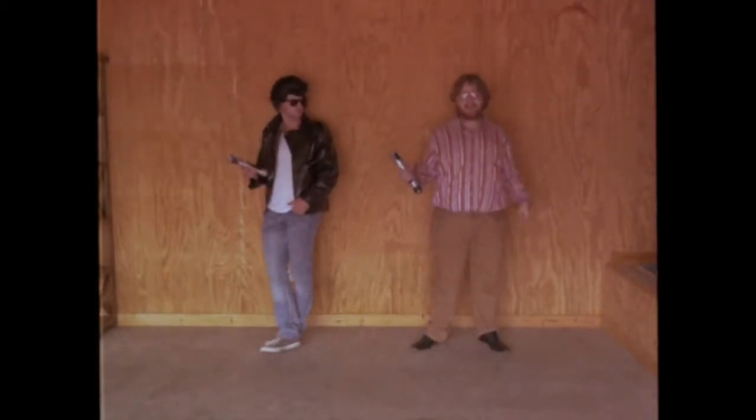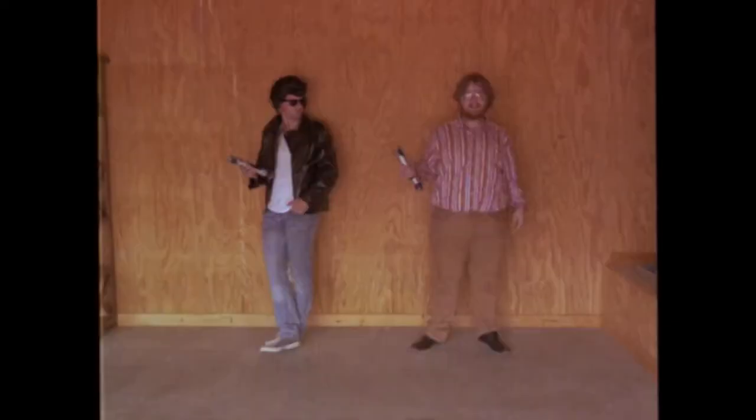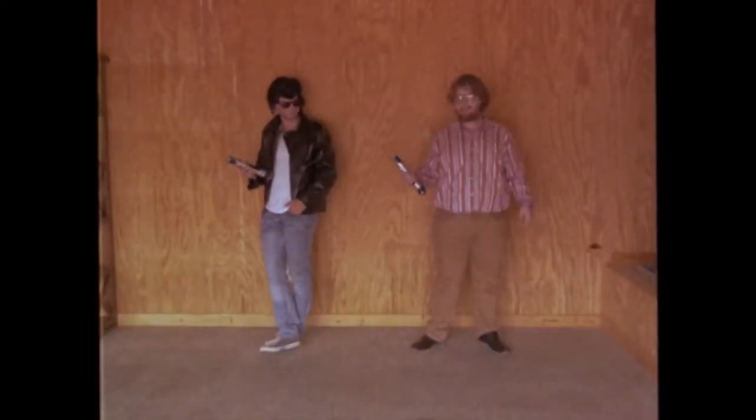Congratulations! You just got your first lightsaber! This is Gary, and this is Larry. They'll be showing you how you should and should not use your lightsaber.